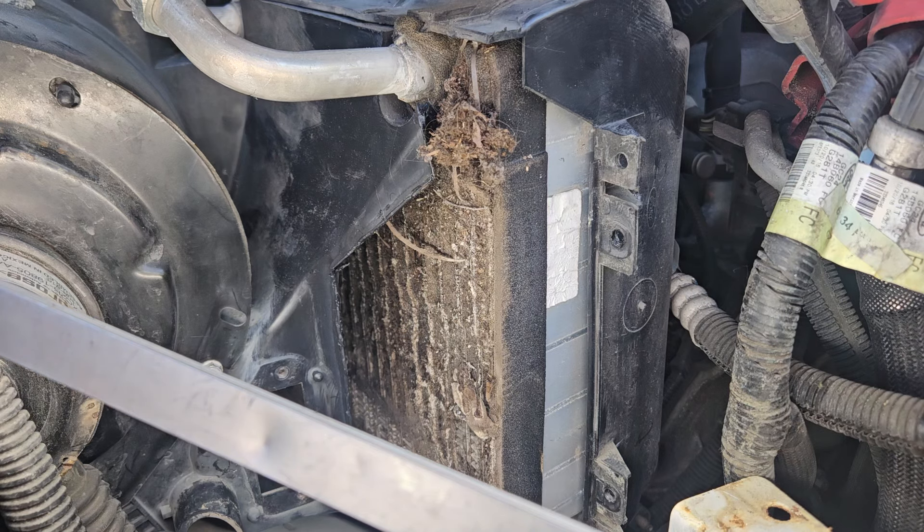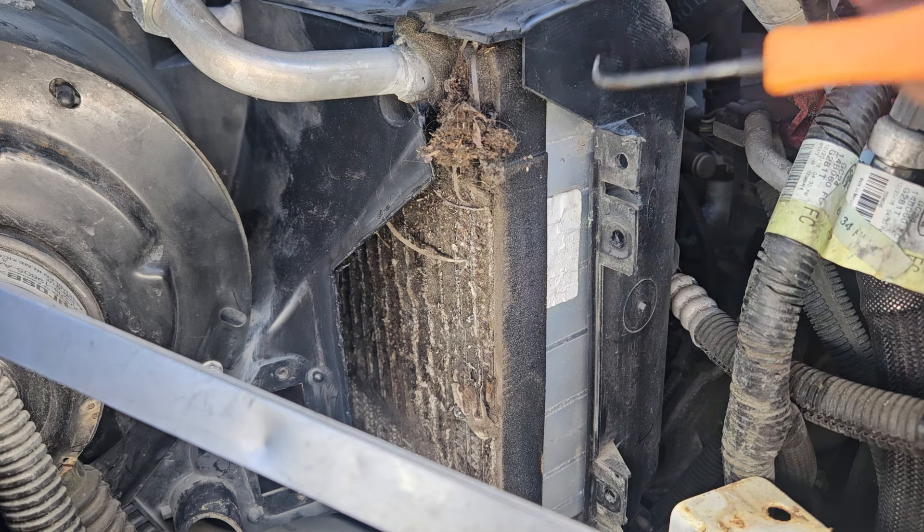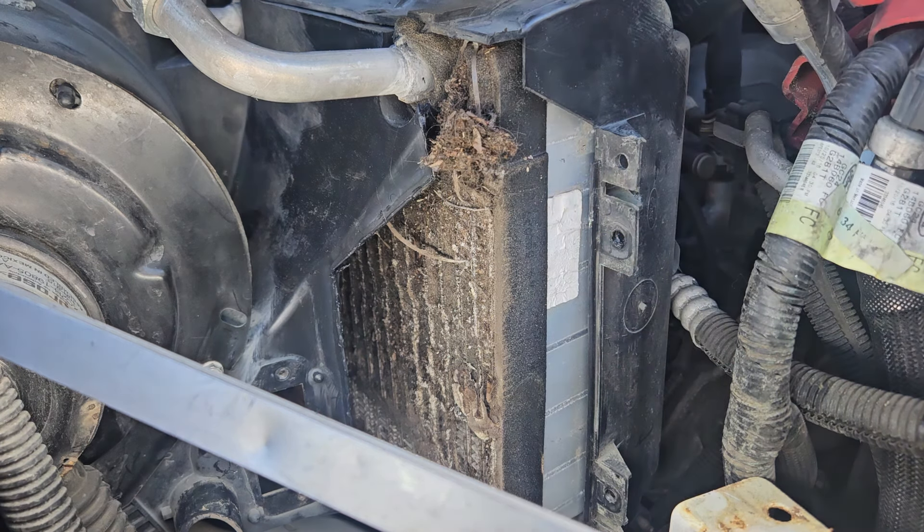I wanted to do this video. This is a 2017 E350 truck and the client said that the air conditioning wasn't working so good. You have to come to the car to really define the problem, but apparently there wasn't enough airflow coming out the vents. After confirming that the air conditioning was charged correctly and there's no cabin filter in this, this is what I found and what we did.